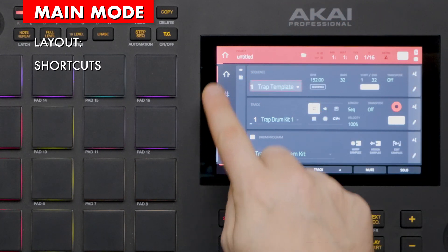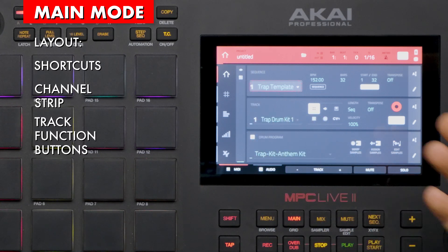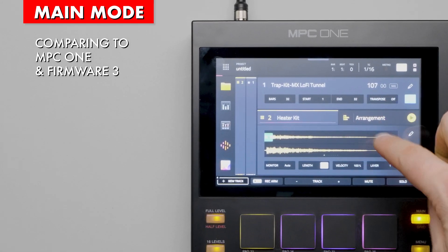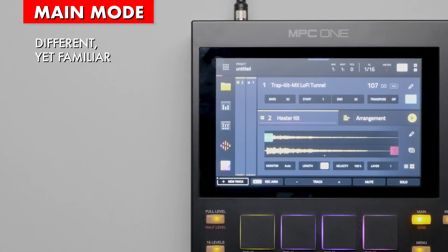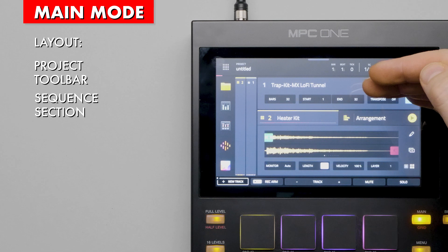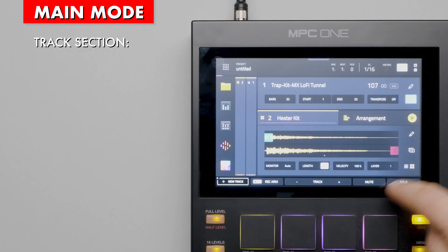Looking at the main mode page of MPC 3, we can see it's different yet familiar. The appearance is different, but the layout is similar. From the top we have project settings, then sequence settings, then track settings. The track section is where the bulk of changes were made. There are now tabs that allow you to switch between track info and arrangement info.